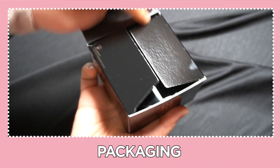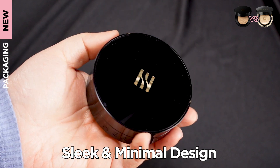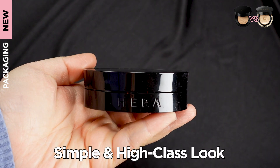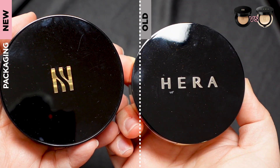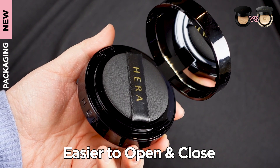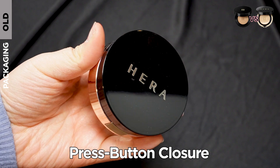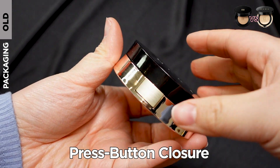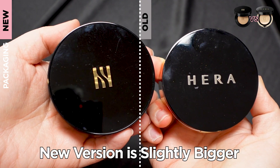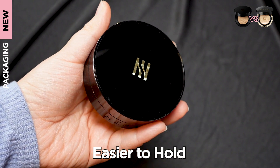Let's get started! Let's talk about the packaging first. The Hera Black Cushion's packaging has been updated, which looks more sleek and minimal. Hera has updated their logo, making it more simple and high-class looking. The biggest change is the case — the new version has a magnetic button closure, so it's easier to open and close and more convenient to carry around. This makes the Hera Black Cushion look more valuable and elegant. The original featured a press-button closure like most other cushion foundations. The new compact is also slightly bigger than the previous version, making it easier to hold when applying.